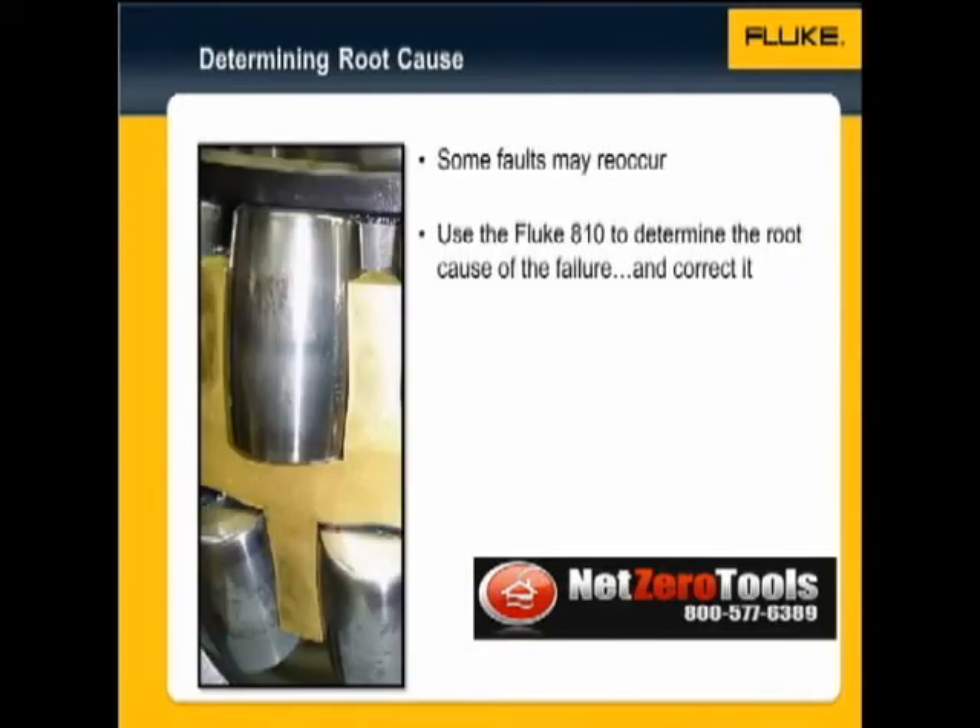What you may soon notice, however, is that certain faults reoccur. The same bearing may fail on a regular basis. That's when you can really put the power of vibration analysis to its best use — determine why it's failing, and correct that root cause. The data you've collected may indicate that the machine was not aligned correctly, or that it was not balanced adequately, or that the bearing was not installed properly.